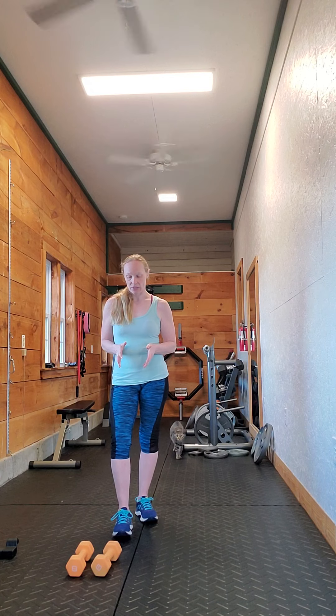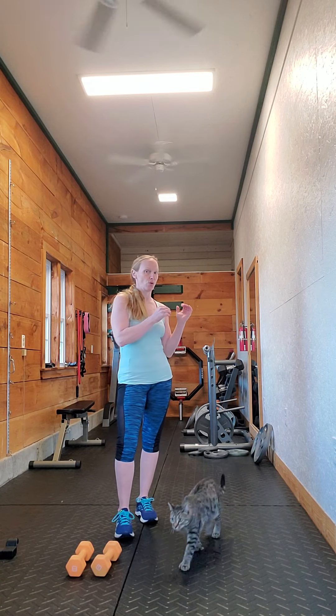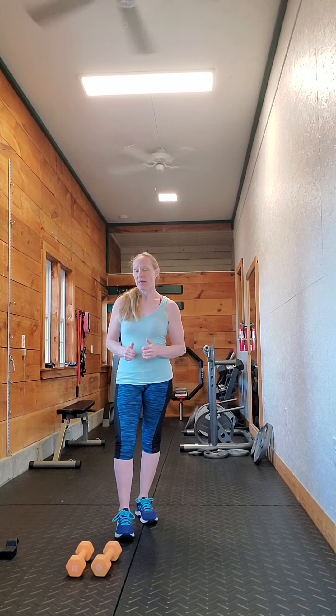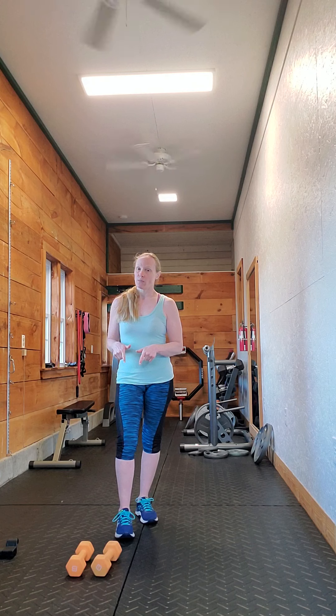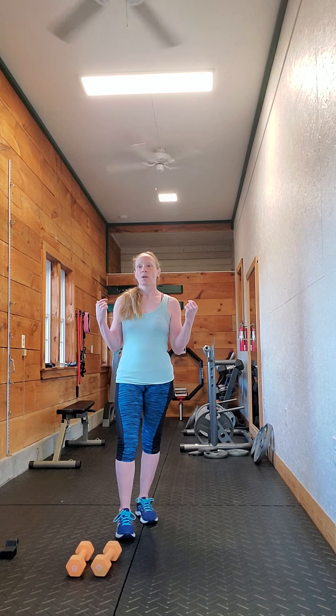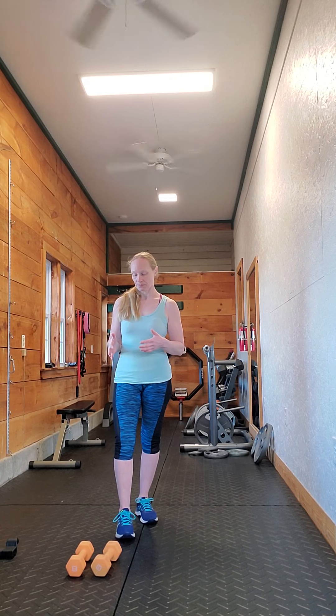If your hamstrings are too tight, it's okay to do it with a little bit of a bend in the knee to start. I would definitely start with dumbbells — you can do this exercise with dumbbells, a barbell, or kettlebells — but I'd recommend starting with dumbbells because it's going to put less stress on the shoulders, and you can start with a much lower weight than doing it with the barbell.